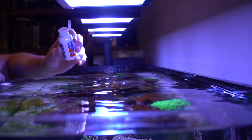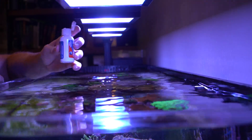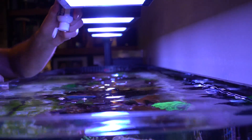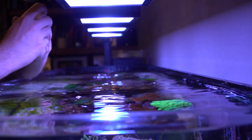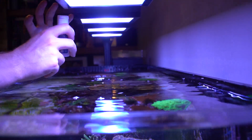The instructions say to add one drop per gallon. In my case it's probably around 100 to 120 gallons, so we could sit here and count drops. Four, five, six, seven, eight, nine, ten. But I've also heard that the lid is approximately 50 drops, so two capfuls should be able to do it.